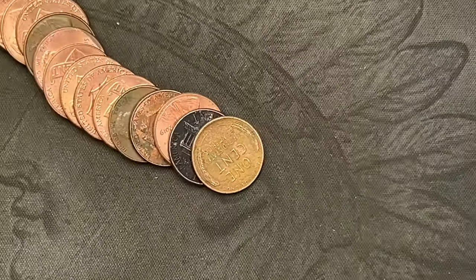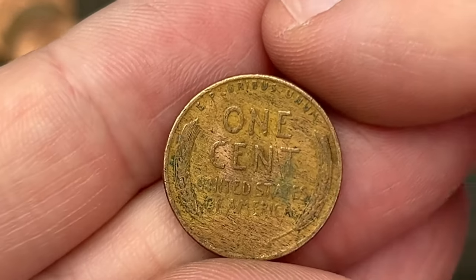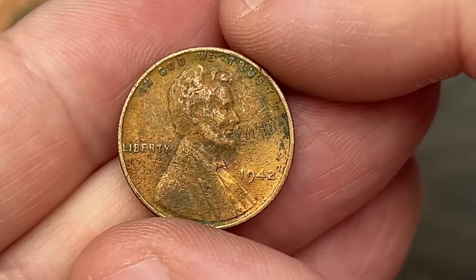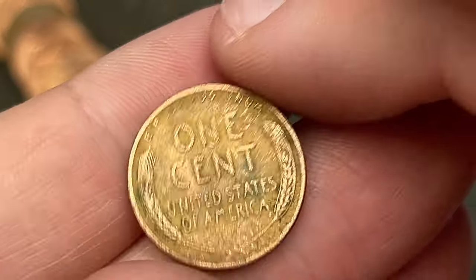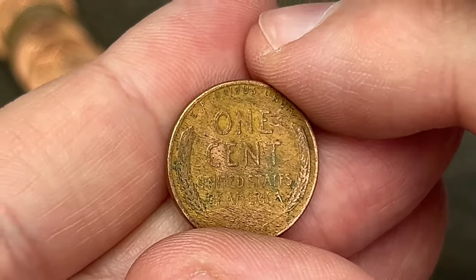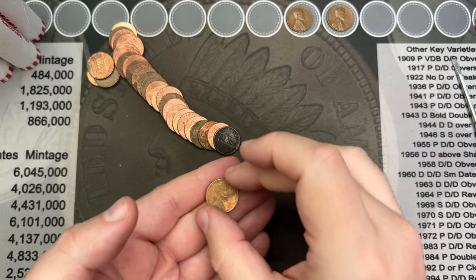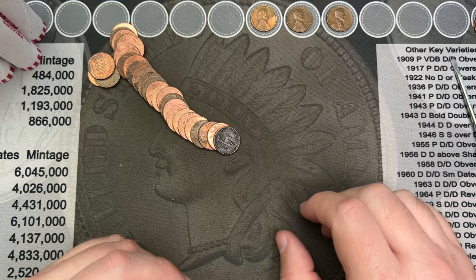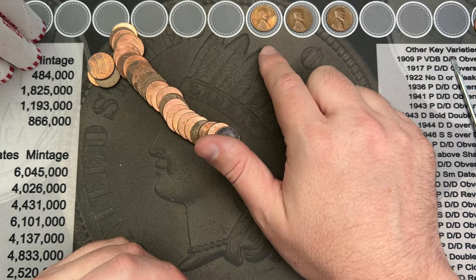Roll number 12, came across another wheat cent here. Didn't notice it until I got to it. This one looks like it had some type of vinegar-based substance — some kind of acid on it trying to clean the surfaces. 1942. You can see how the surfaces have that yellowish-orangey, bright look. Something cleaned it off and altered the color. That's usually indicative of a vinegar-based substance.